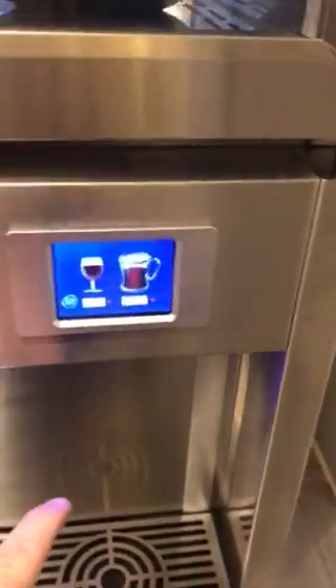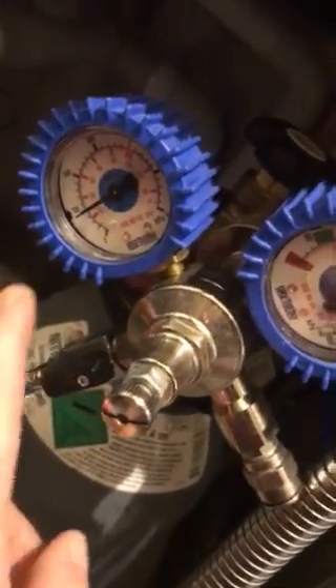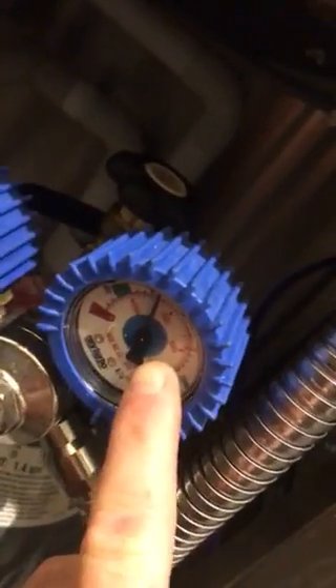If you find that the wind, once you hit the glass, is just dribbling out, the easiest way to fix that is to open the door and fill the bottle. If you can push in, that means it's a gas problem, so check down here — is the gas on, is the pressure okay, is the gas in the bottle?